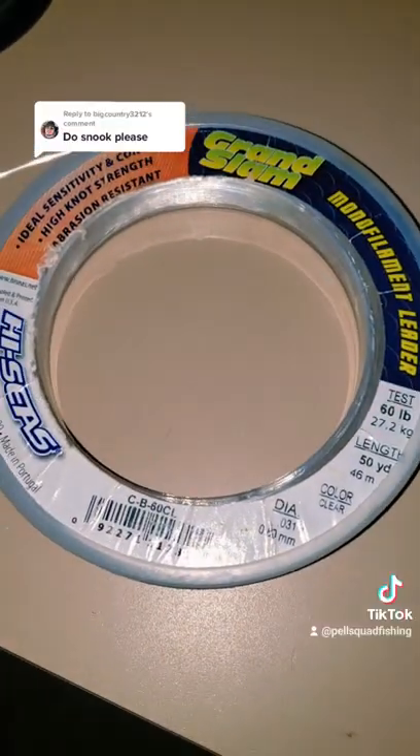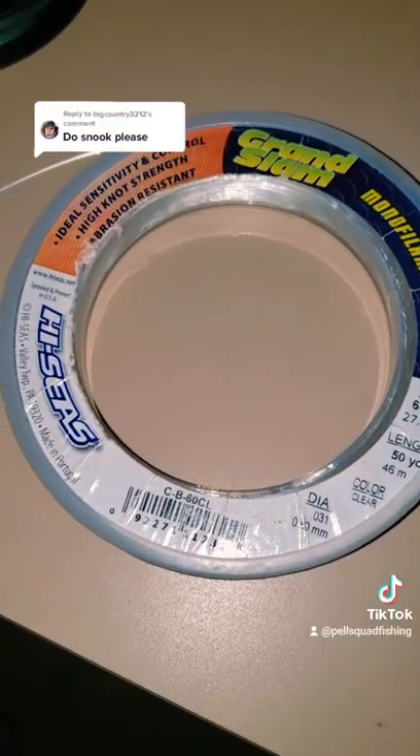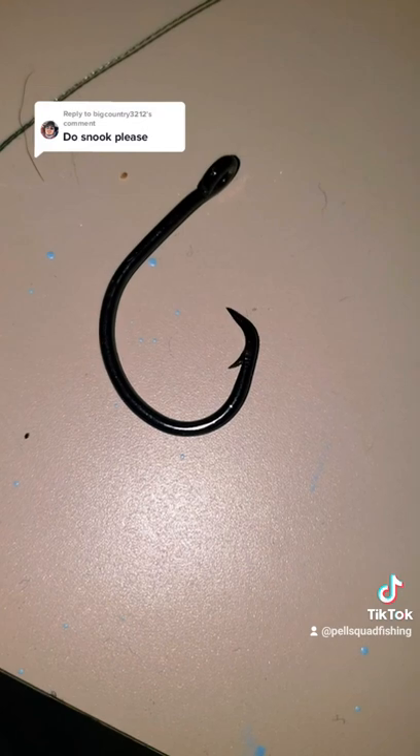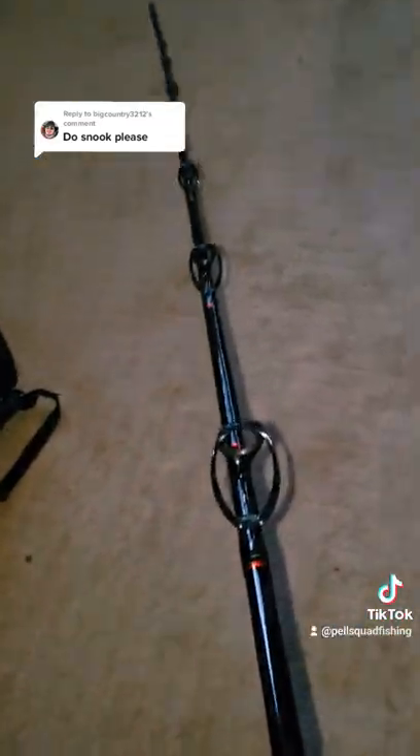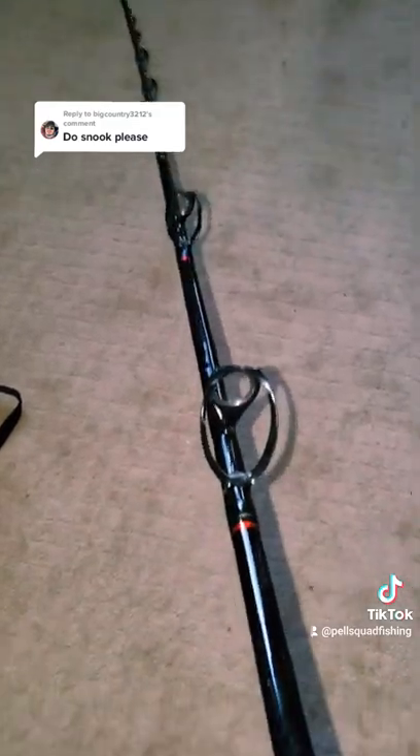I use a 60lb leader and a 6/0 hook, and I attach a whole chunk of ladyfish or a whole mullet, then toss it underneath the dock, deadlock my drag, and hold on. I hope this helps you guys.